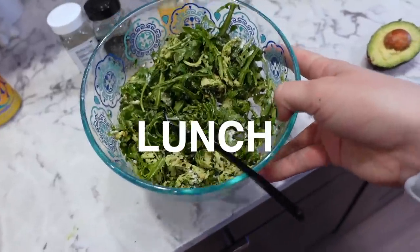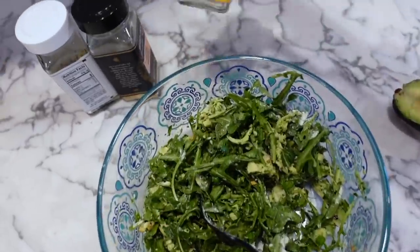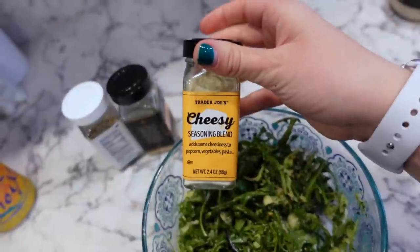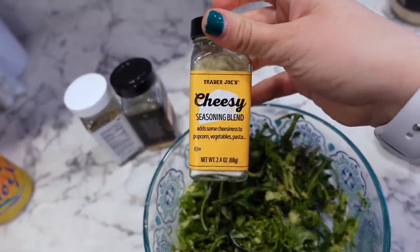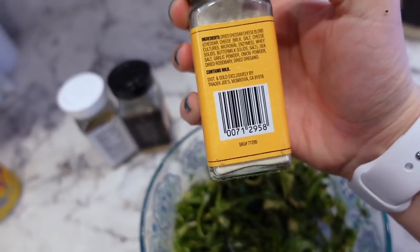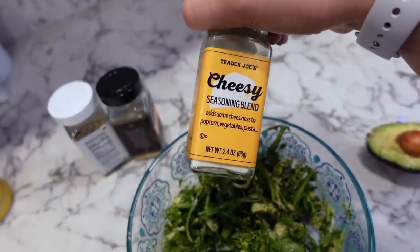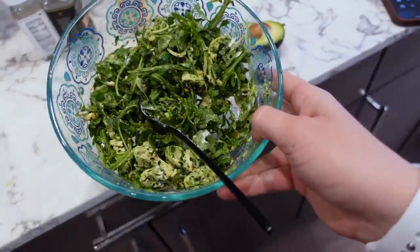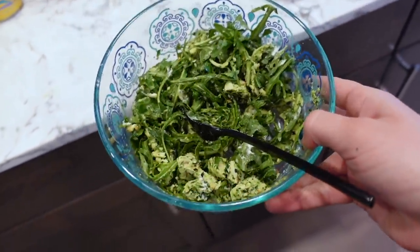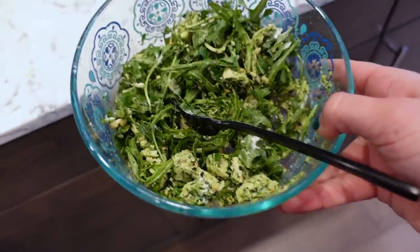I'm just going to put this on some arugula, maybe add a little bit of avocado, and I've got myself some lunch. Here's my finished concoction — I added half an avocado and basically put it all on a bed of arugula, then sprinkled some of this Trader Joe's dried cheddar cheese blend on top — it's basically just Parmesan essentially. I'm going to say it's like an 8 out of 10. It's kind of flavorless in some ways so I definitely messed up somewhere — I probably needed more garlic — but I'm so proud of myself.